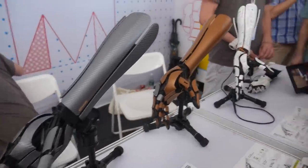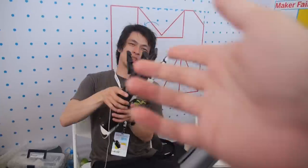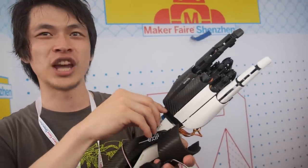And here we have a crazy arm. What is this? This is Project Cap. Project what? Project Cap. Bionic arm. Where are you from? We come from Japan.